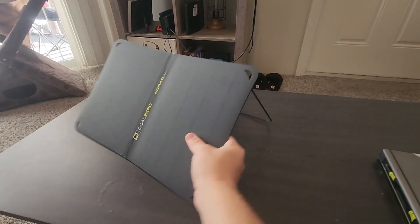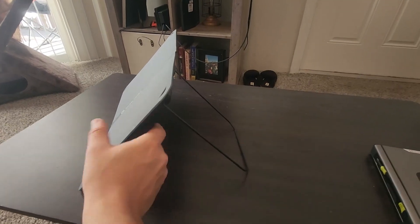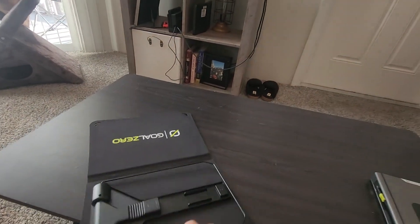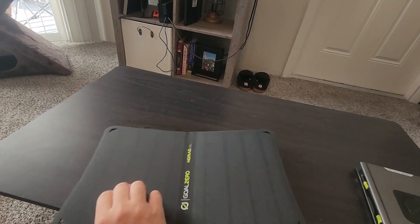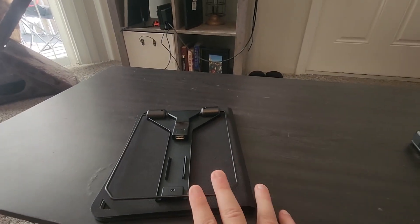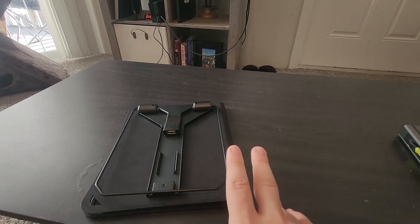If you look at the back here, there's a nice little stand. If I flip it over you can see it's pretty adjustable. Then it folds up ready to go in your bag. As for how you plug it in, there's a little USB port right there, and you can either plug your phone directly into this or plug something else into this, which I'll show you right now.